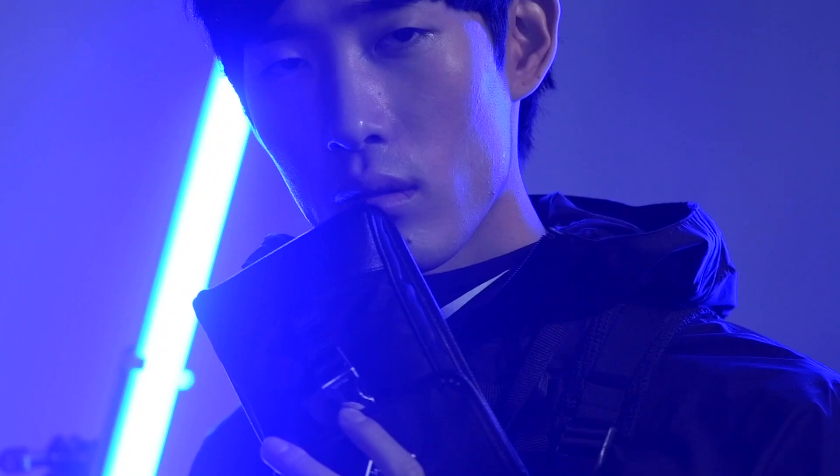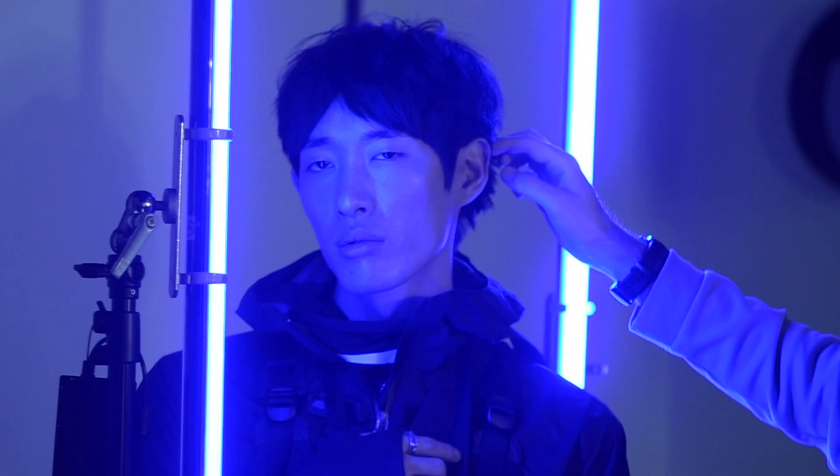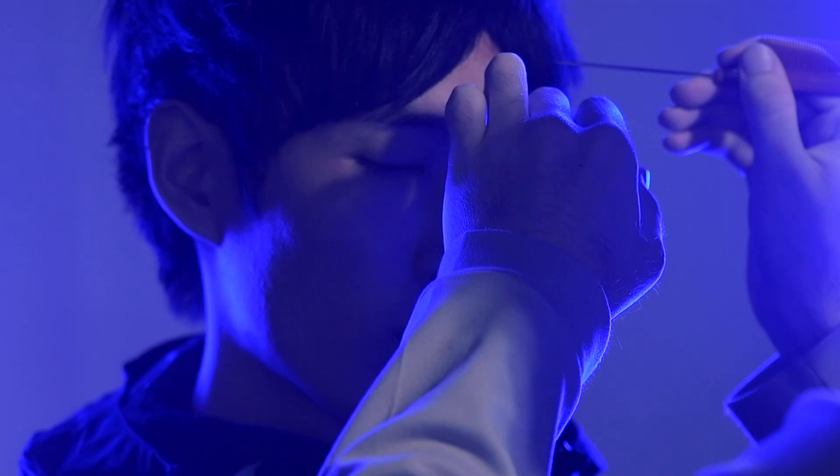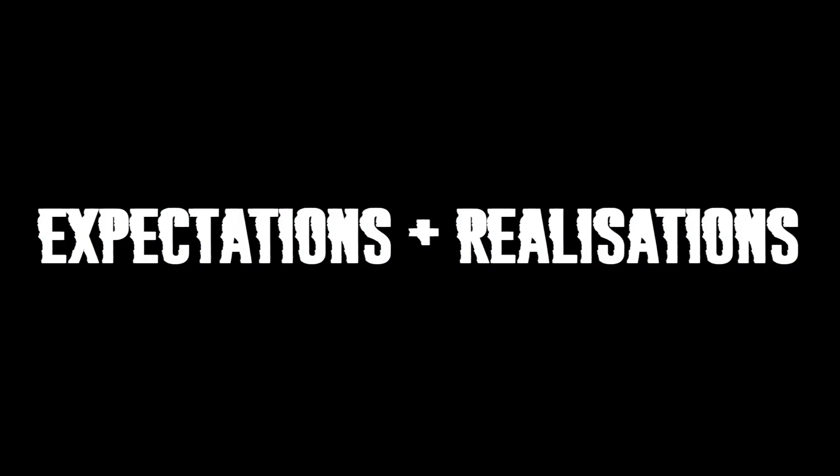Sang. The inspiration behind this look comes from the high-end fashion aesthetics of my Asian clientele. Suitability was key when executing this haircut — I wanted to create a really fluid and moveable shape. To do this I implemented a round shape and left enough texture for movement and versatility.